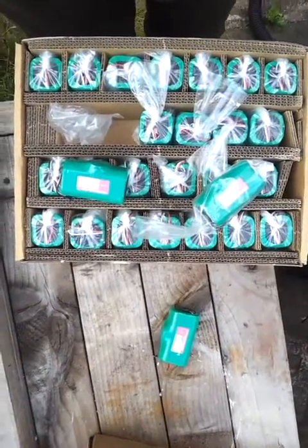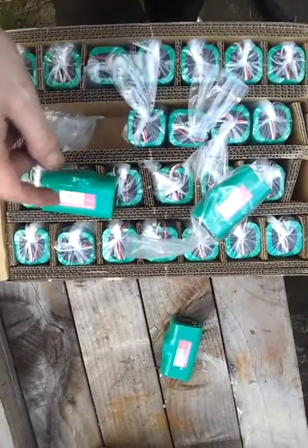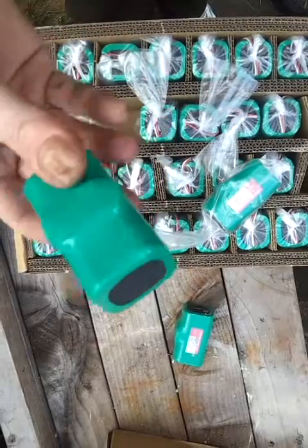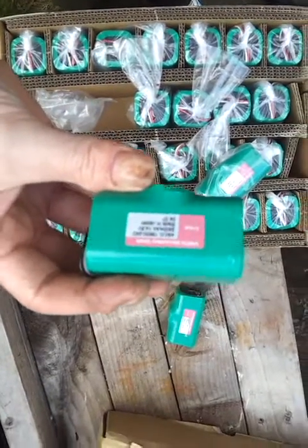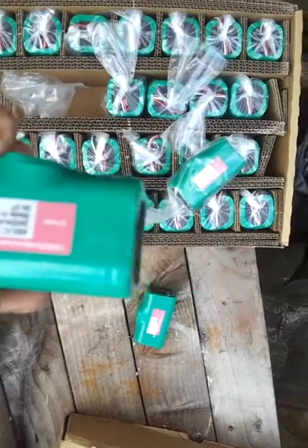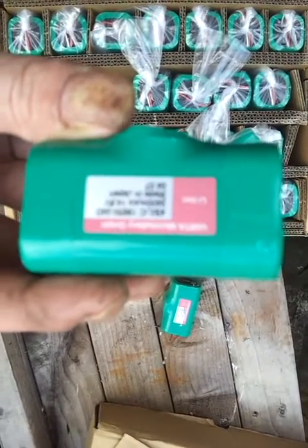Hello there, so I thought I'd just show you these lithium-ion battery packs if anyone's interested. This is how they come. You can always break them up and strip them into individual cells. 14.8 volt, 18650.